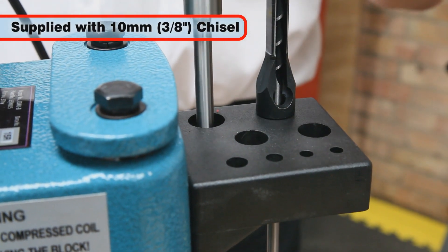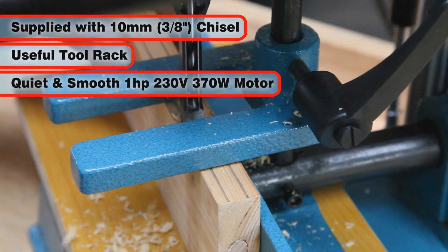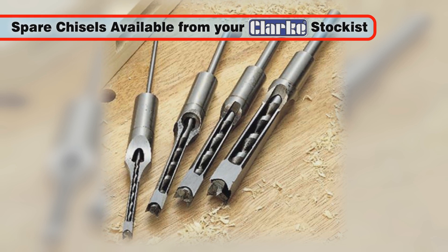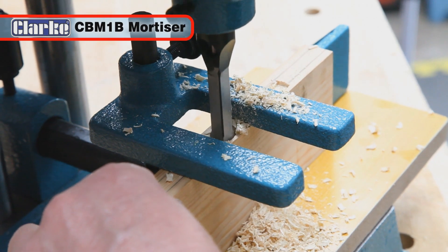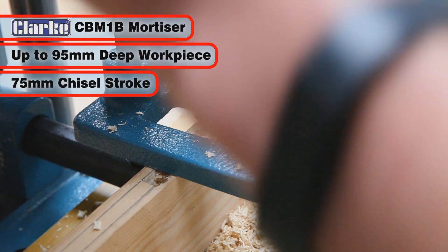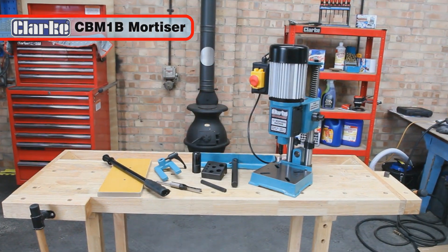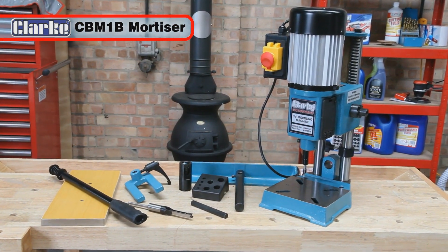Supplied with a 10mm, 3-eighths of an inch chisel and bit and a useful tool rack, the CBM-1B has a quiet and smooth one horsepower, 230 volt, 370 watt motor. A range of Clark mortise chisels are available from your local stockist. The CBM-1B can cope with workpieces up to 95mm deep with a chisel stroke of 75mm, whilst the robust cast iron base and column ensures stability and accuracy. This superb piece of equipment offers excellent value for money and will serve you well for many years to come.